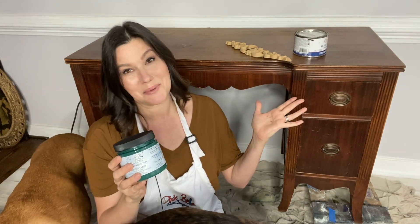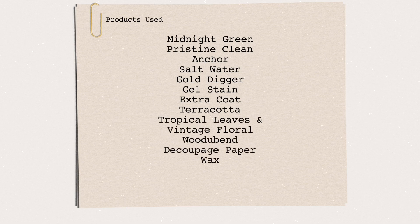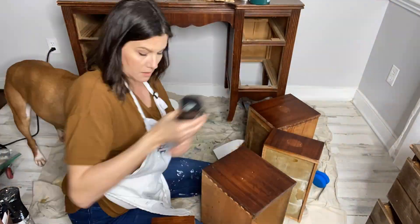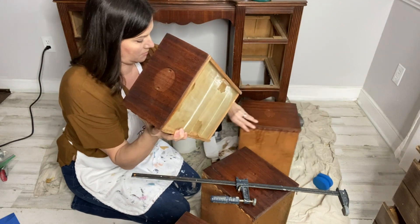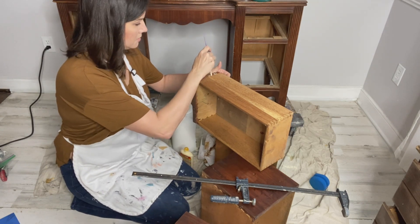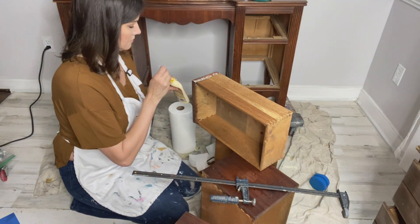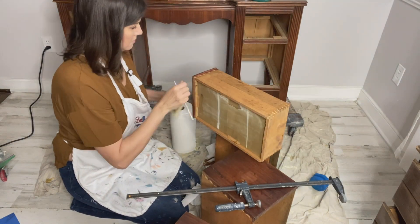As always, I start by inspecting my piece and making sure all the drawers are sturdy and well-joined. Make any necessary repairs, clean with White Lightning or Pristine Clean, and make sure to rinse with water. After my inspection, I noticed a couple of drawer joints needed to be re-glued and clamped. I also recommend taking time to glue and screw joints as necessary, remove broken trim, and use Big Mama's Butter to lubricate your drawer slides.